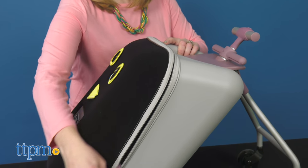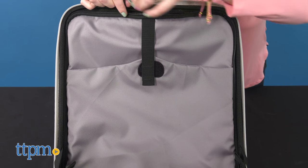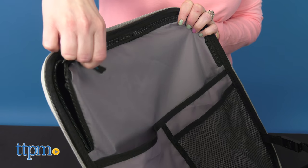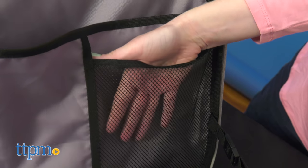For parents, the interior of the Luggage Easy holds 22 liters or about 5 gallons of stuff. On one side, it's got a big zippered pocket with another pocket on top of that, secured by a velcro strap. On the other side, there's another pocket that zips open with a regular pocket and a smaller mesh pocket in front of that.